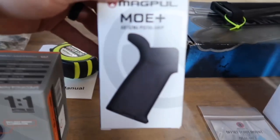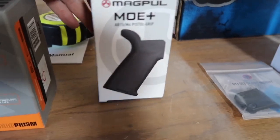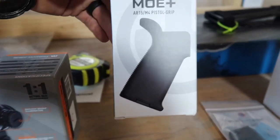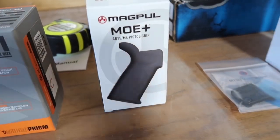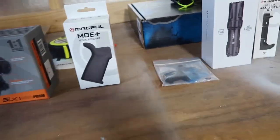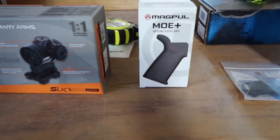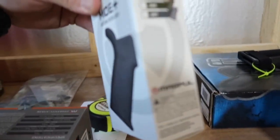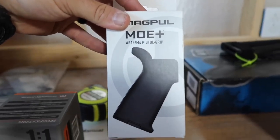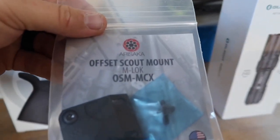The A2 pistol grip — yep, that's got to go. I'll be running the Magpul MOE Plus. I prefer this grip; I have it on every single one of my AR platforms so that it doesn't matter what I pick up — every single rifle feels the same in my hands. That's just my preference. I'll be running the MOE Plus grip.